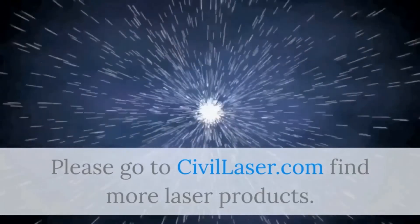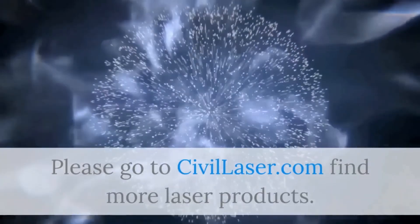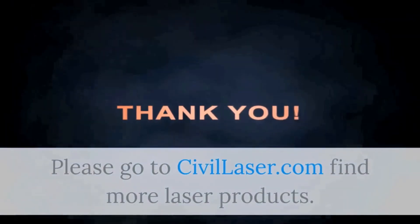Please go to Civil Laser to find more laser products.